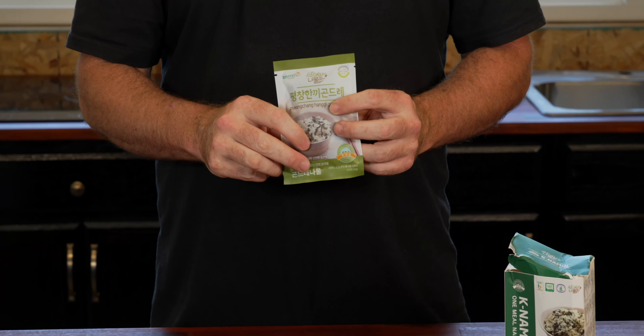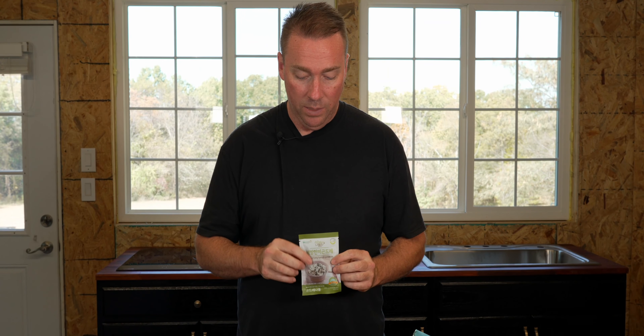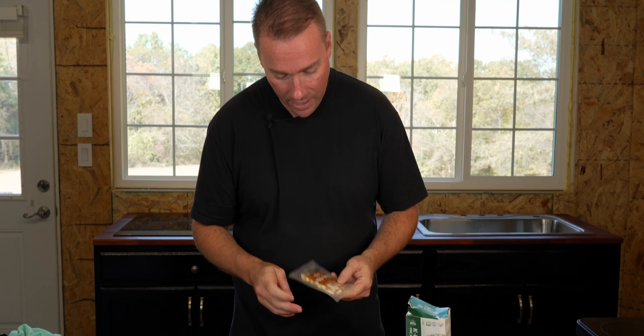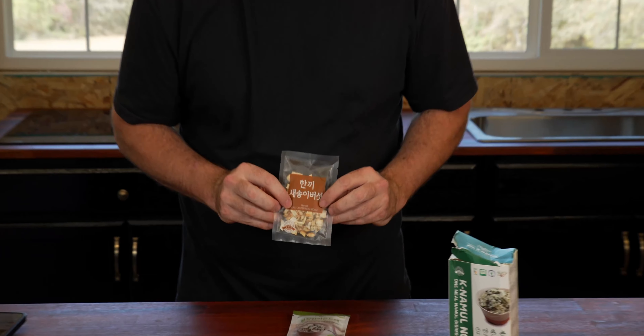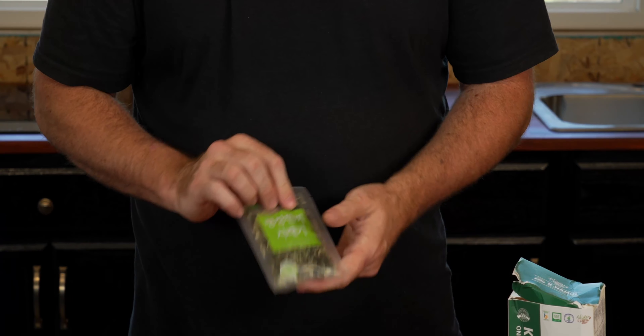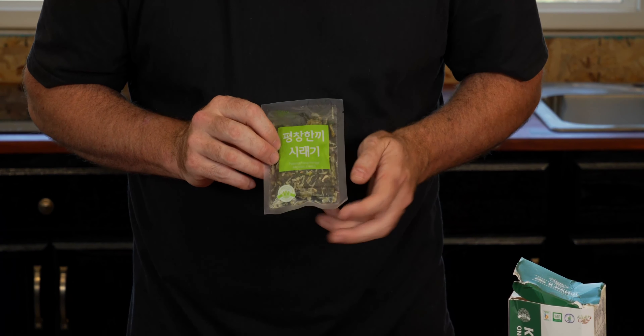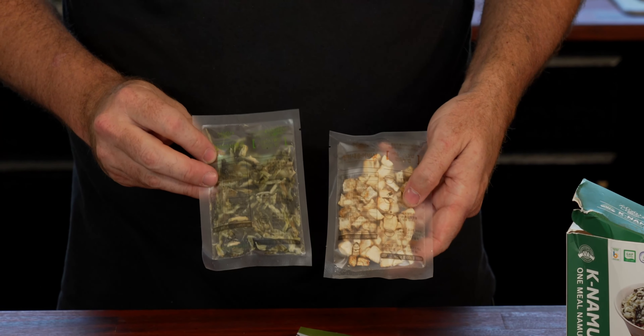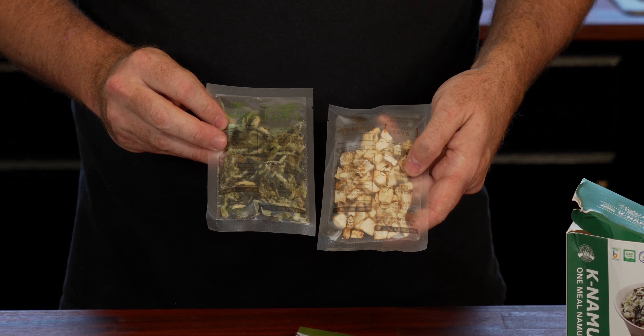We need to simmer the rice in hot water for 30 minutes, depending on how you like your rice. There's not very much of it in there — 30 minutes is an awful long time for that. We'll dump it in a pot and cover it with water. Next up is an interesting one: we have our king oyster mushrooms, all dehydrated. And this one here is our radish leaves — you can see it on the back. It's actually looking pretty decent.